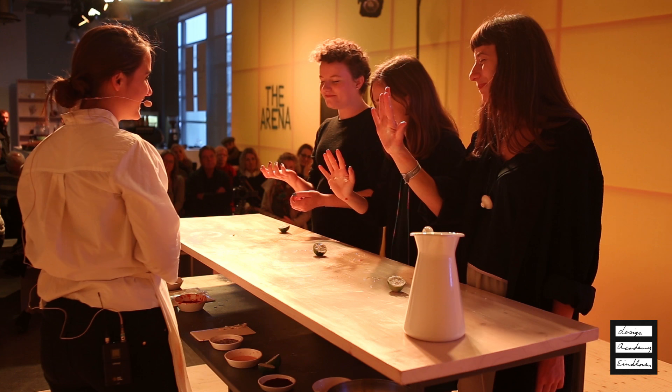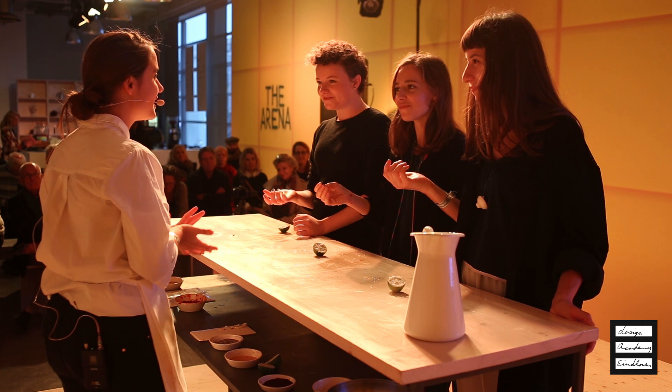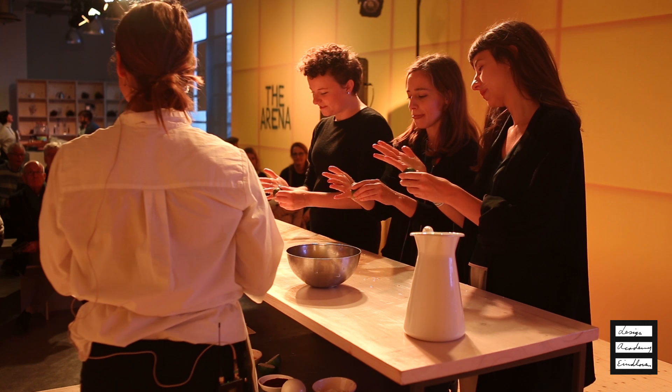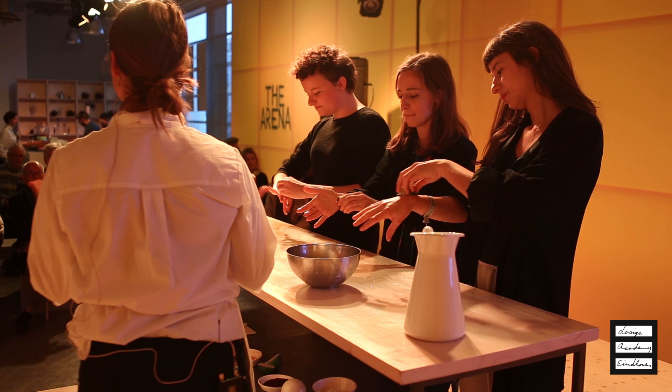This is a short version of the experience I do usually, and I hope you really enjoyed it. You can use the lime again, and I will pass with water to clean. You can check the schedule on the website of the academy, because I will be performing the eating experience every day here in the arena, in case someone else is interested in joining.